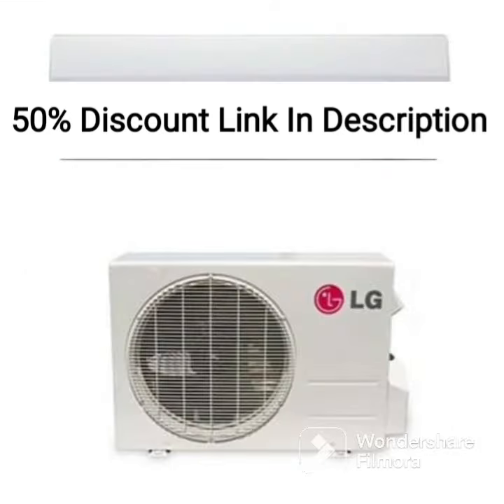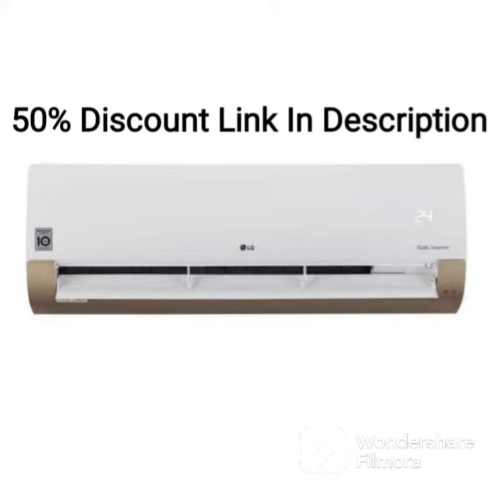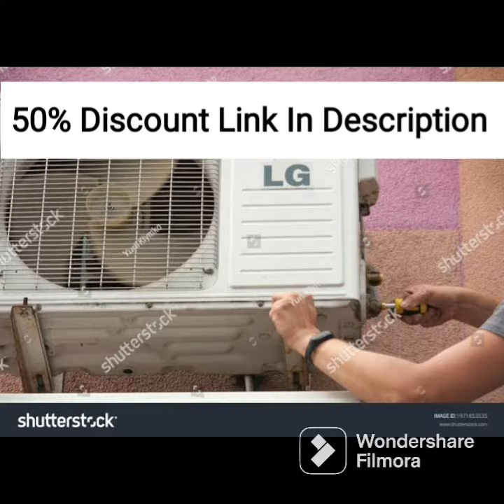One potential drawback of this AC is its lower energy efficiency rating, with only a 3-star rating. However, the dual inverter compressor and other advanced features help offset this to some degree, ensuring that the AC still offers efficient cooling performance.